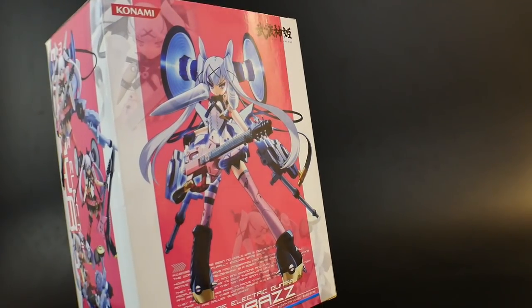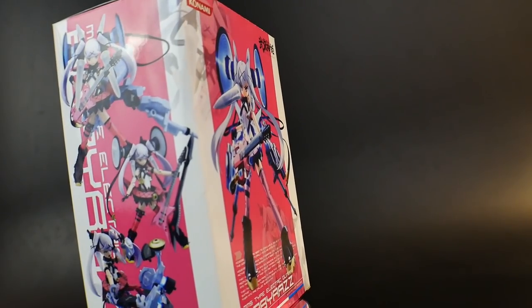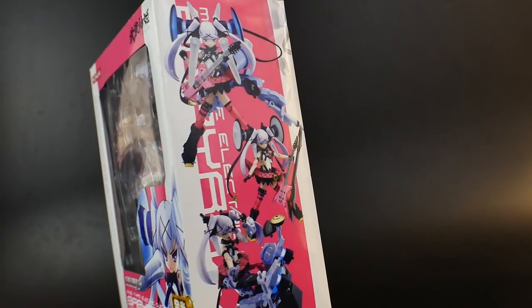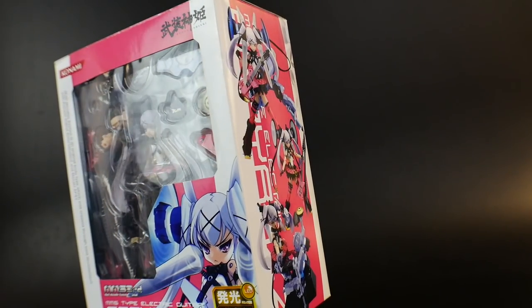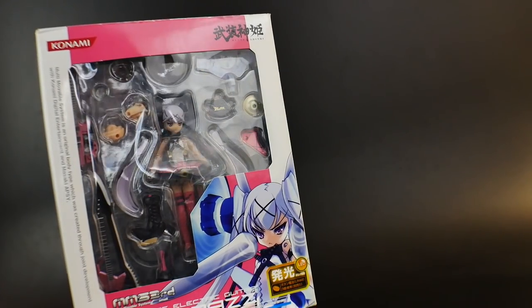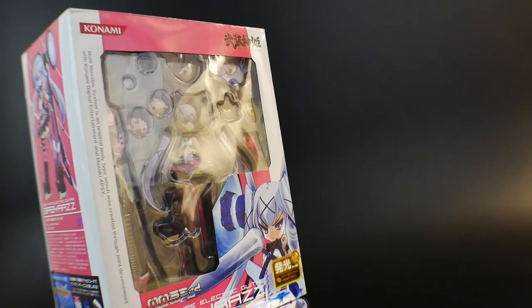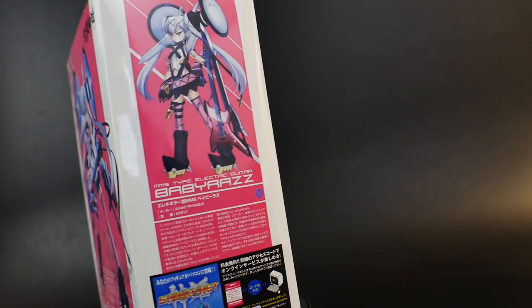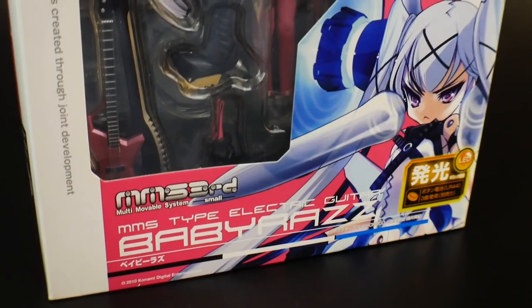I encourage you to utilize the promo code and maybe spend over a hundred dollars to get that free shipping. But if you're only looking for one kit, the flat shipping fee is usually around five to eight dollars, so that's completely great — though it does depend on where you live. Let's go ahead and move on to the review.